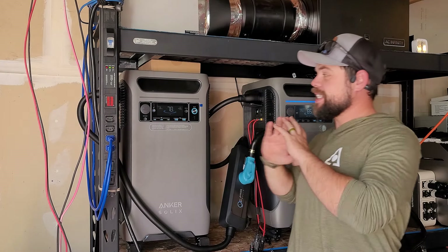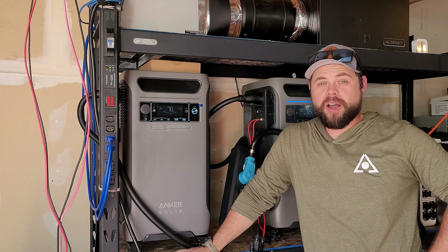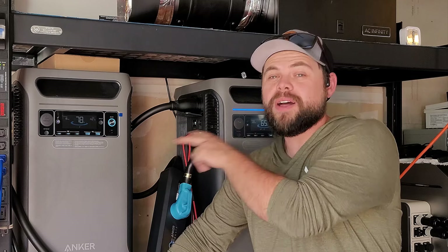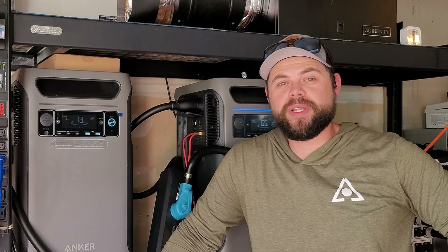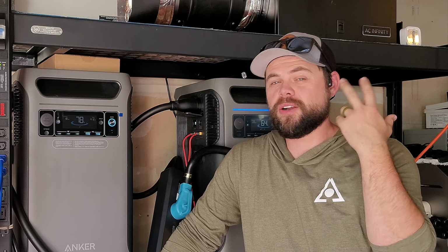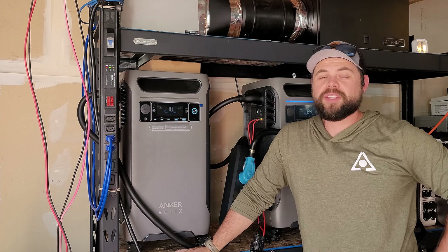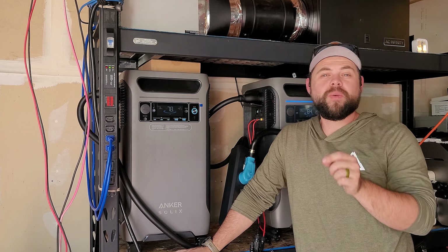I am currently running my entire house off-grid right now, and this has to be one of the easiest options for getting power to run an entire house. I have 12,000 watts of output between these two units, which means running an electric dryer, an electric water heater, or air conditioning — all of those become possibilities because this is such a powerful system. We're going to go over exactly why I like the Anker Solix F3800, as well as some of the drawbacks you need to be aware of.